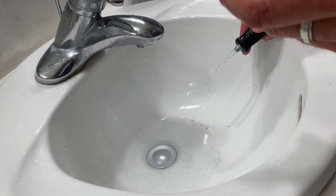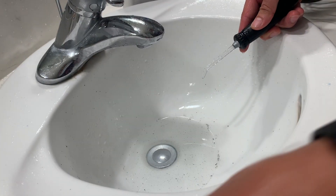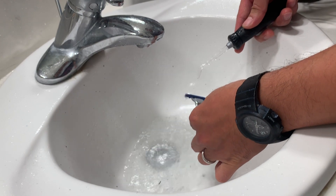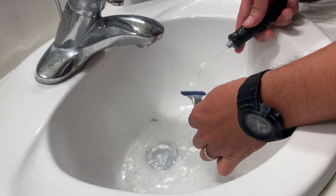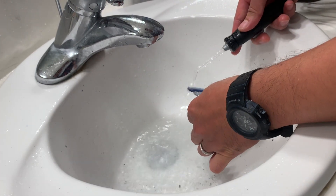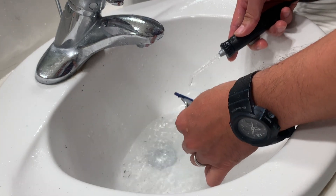So it's clean. We'll do a zoom of that when I'm done, and then let's move on to the Mach3. We'll do a zoom of that later.